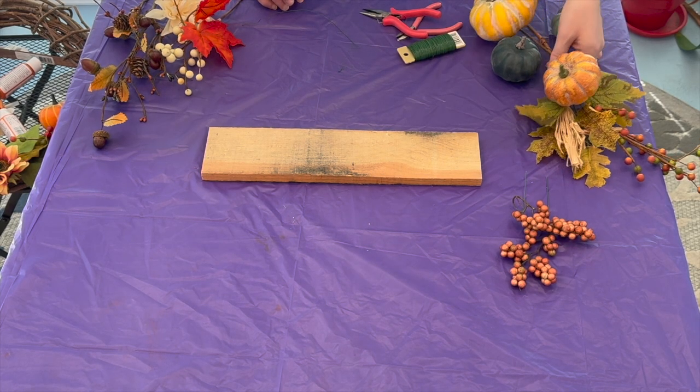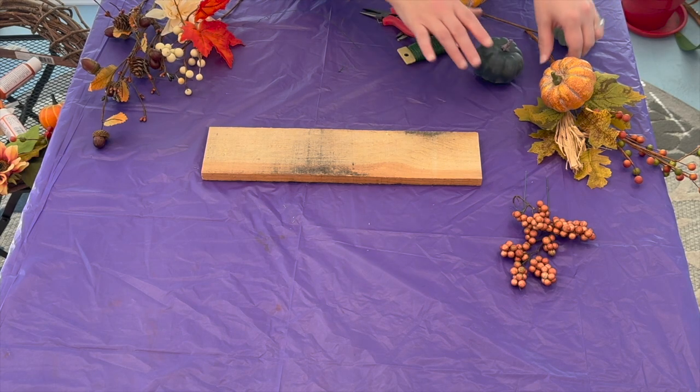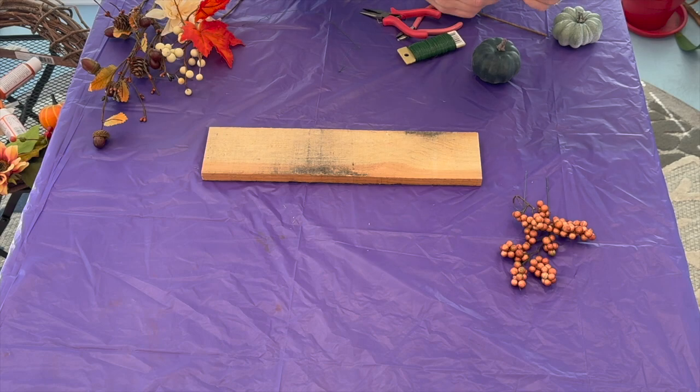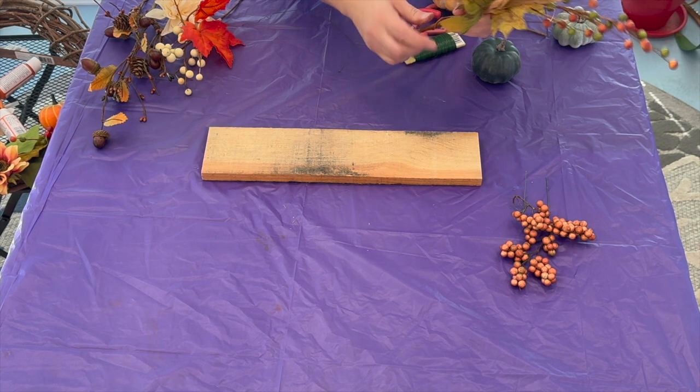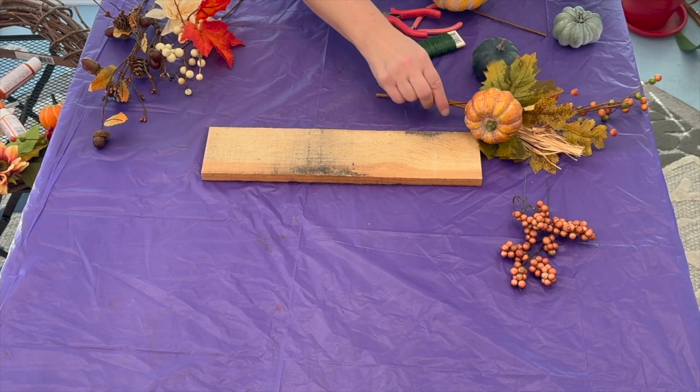I bought different picks — some of them I bought just plain pumpkins, some of them are picks and I like them — so I did wrap a couple things around the picks. All I'm going to do is make an arrangement on this. Now I'm going to wire it down.